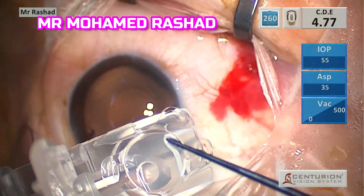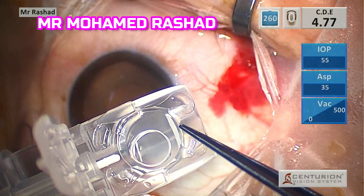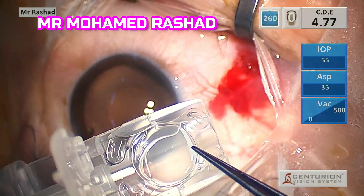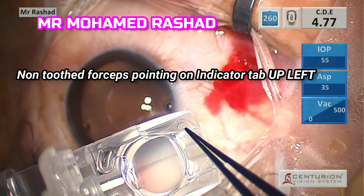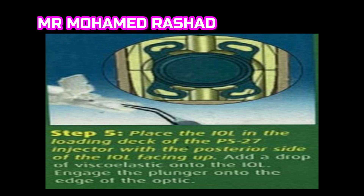Then we place the intraocular lens in the loading deck and push on the intraocular lens from the four haptics, making sure that the orientation of the lens is correct. I am pointing here to the indicator tab, which is up and to the left, as shown in the diagram.